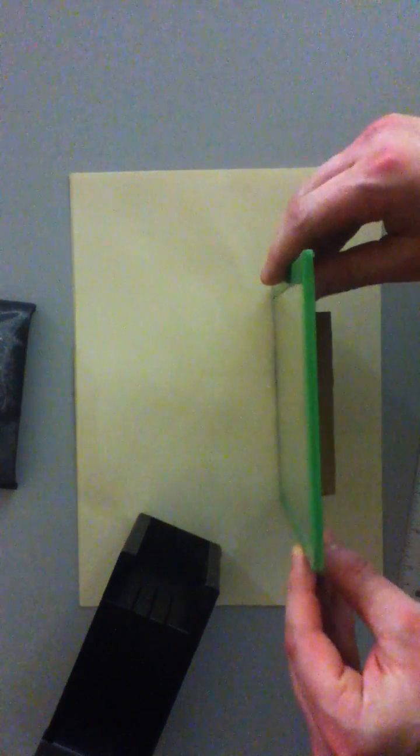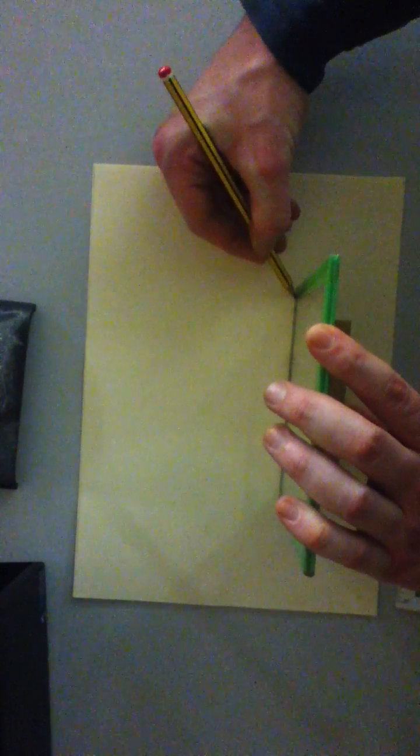Before you do anything, you do not need to switch that on. You need to make sure that on your page or strip of paper, you first place the mirror, and then once the mirror is in place, you're going to use it to draw a nice straight line along your page, and that straight line is going to represent the mirror.